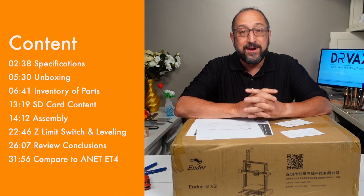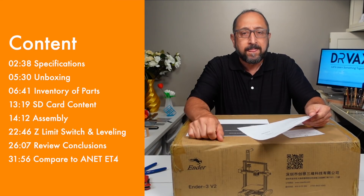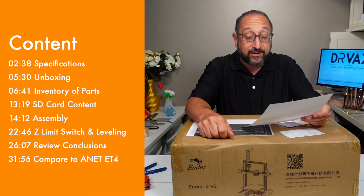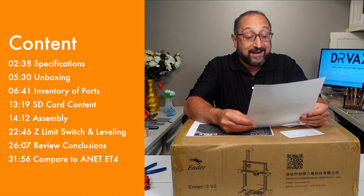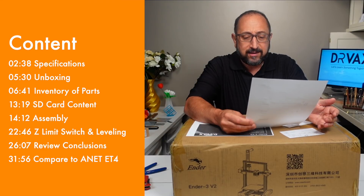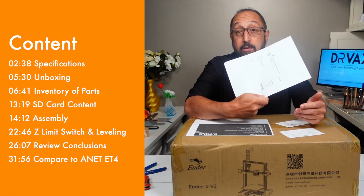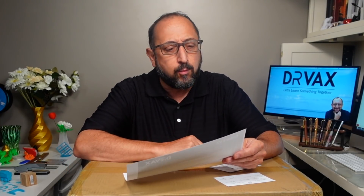Before opening the printer for assembly, a bit more information: I purchased it directly from the Creality China website for $259.99, and received a $10 discount — not sure why, maybe it was the day I purchased it. This is a printer I paid for myself.